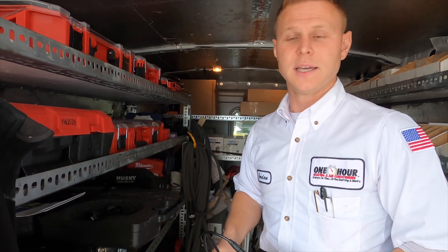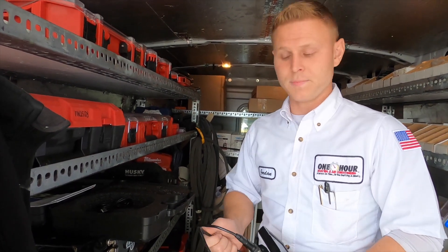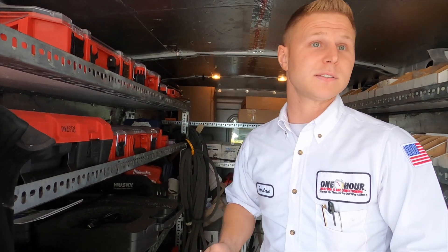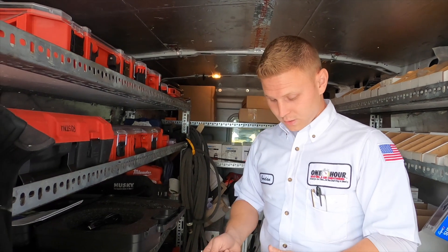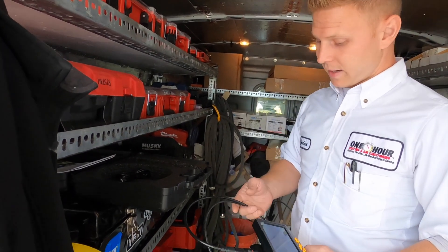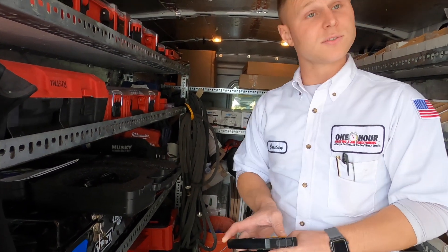Carbon monoxide has no smell, there's no odor, there's no indicators that it's in the home. Nobody's going to come behind us unless it's going to be the fire department because somebody had a detector that caught it. So it's really important that we take it very seriously and thoroughly inspect the heat exchanger to make sure we don't have any issues.